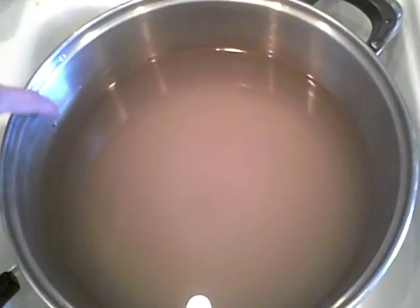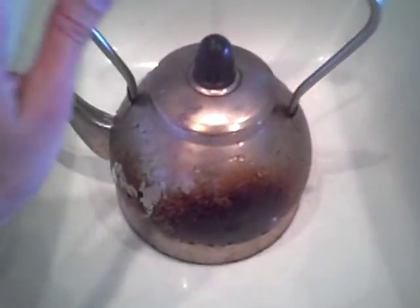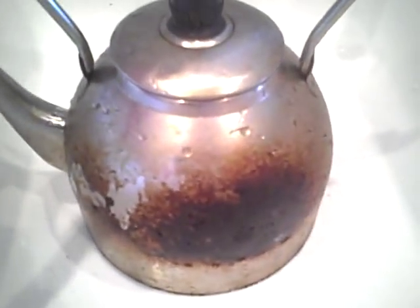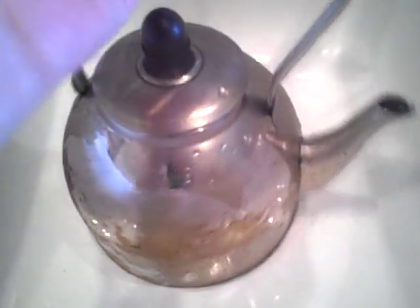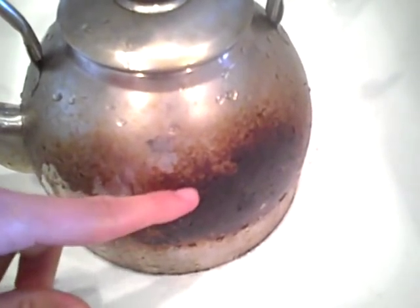I actually tried it because this pot had a nice ring buildup and it took it off. So it got me thinking — before I dumped that water out, I'm going to bring it to a boil with this teapot that is just destroyed, ugly and nasty, sitting on the back of the burner collecting grease from being too close to the hot pans.